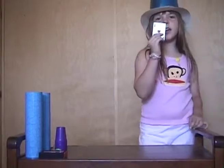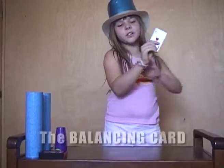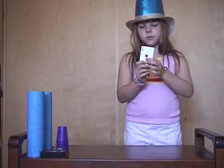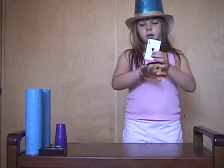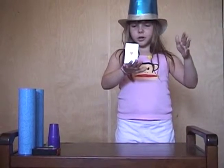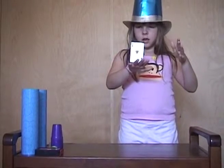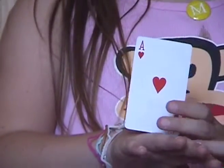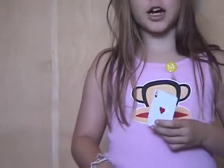I'm going to make this regular playing card balance magically on the top of my hand. I'm just using the magic air pressure to make it stay. And that is the magic air trick.